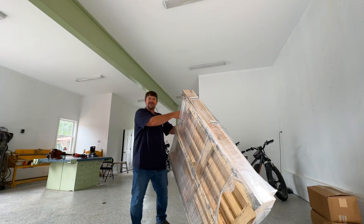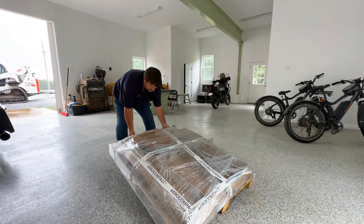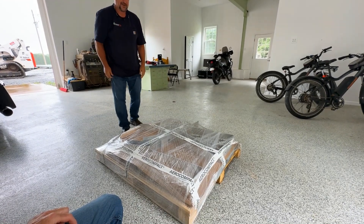You just barely need a bobcat to take the stuff off the truck. It's so light.